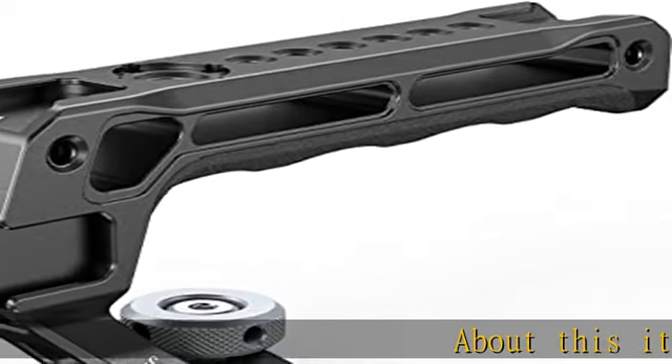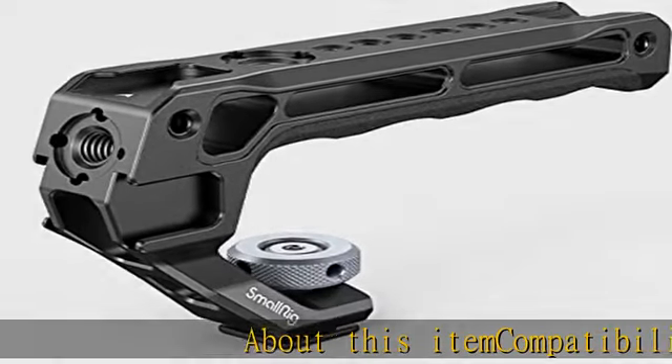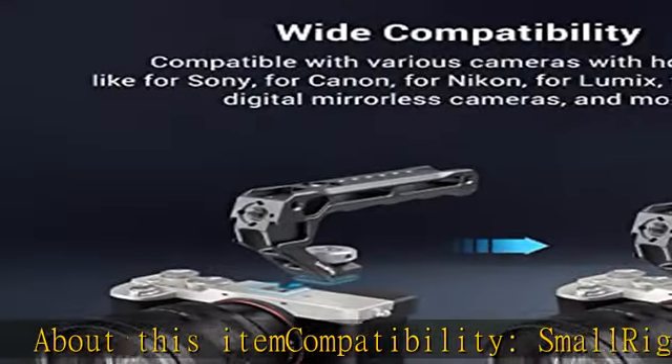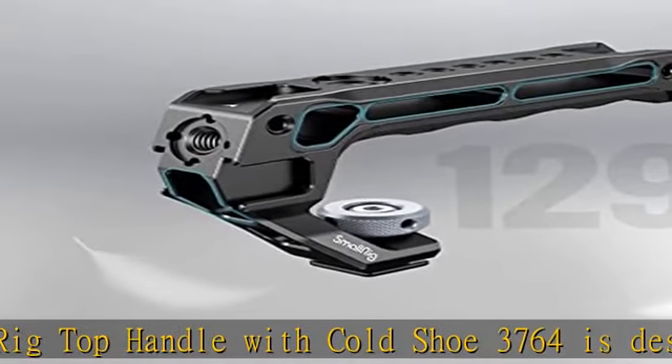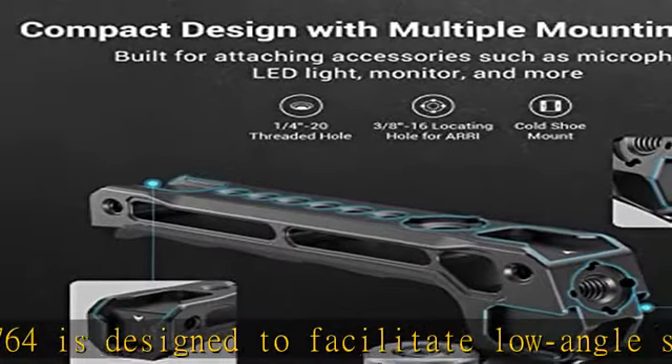The SmallRig Top Handle with Cold Shoe, model 3764, is designed to facilitate low angle shots and reduce burdens on arms. It is compatible with universal cold/hot shoe mounts.